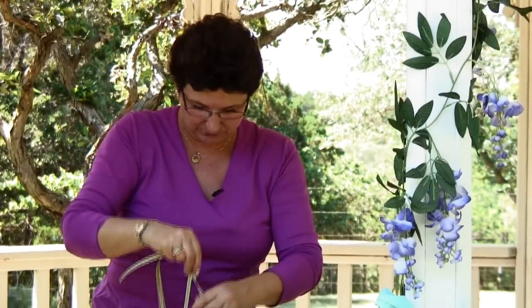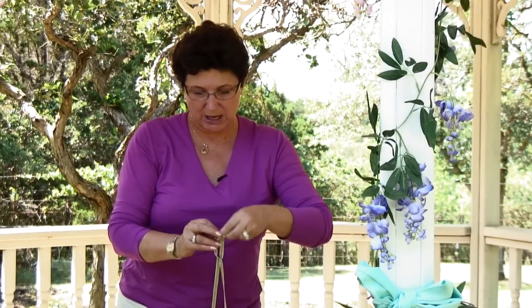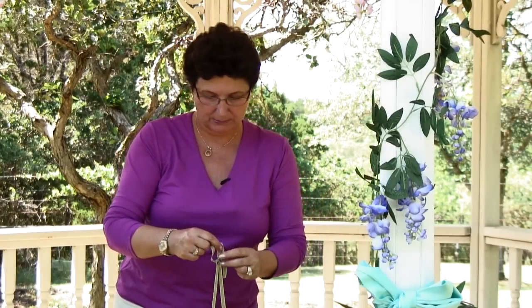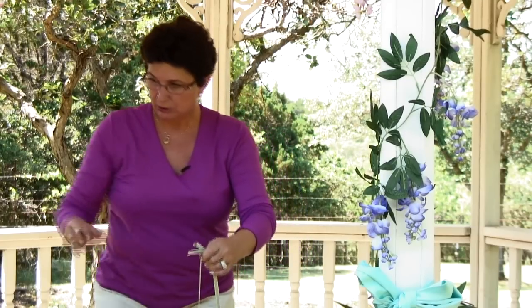So I'm going to tie a bow and hang my frame. You want to tie a pretty tight knot, because this glass is really heavy. Tie a little bow, and then you're going to hang it.